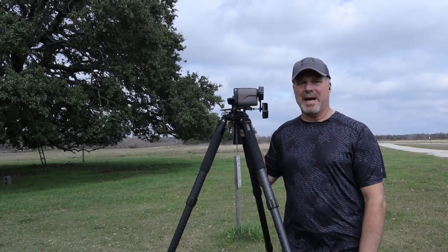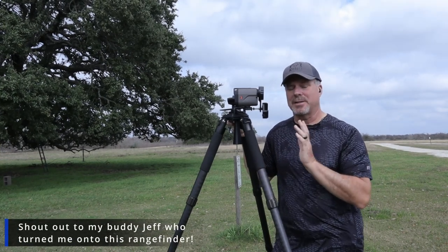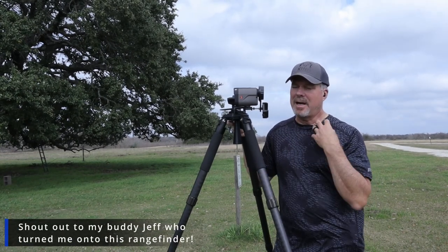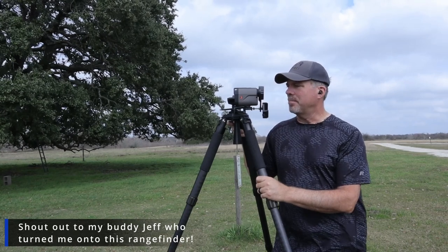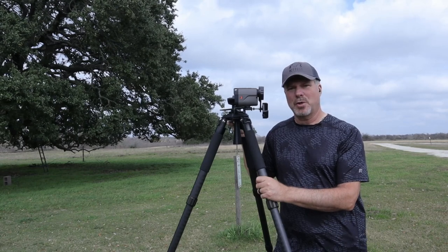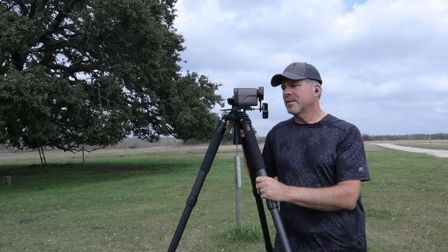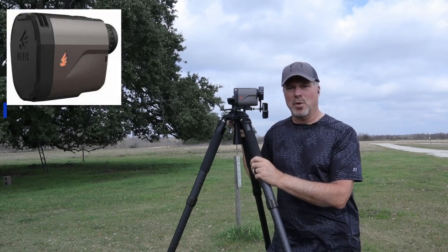Hey everyone, it's the Four Gun Guy and I'm out at the range. This is the day after Christmas and I apologize, it's really windy. My Christmas present arrived and I thought I'd do a quick review on it — it's the Revic rangefinder, the BR4 model.